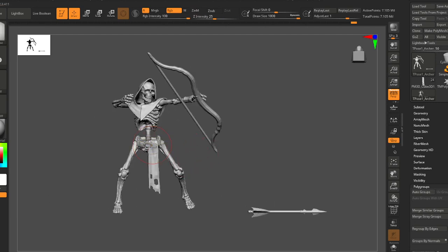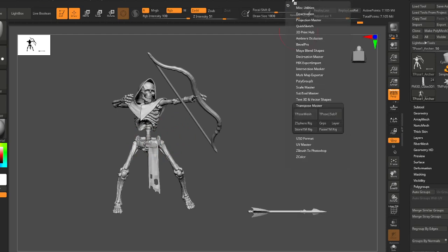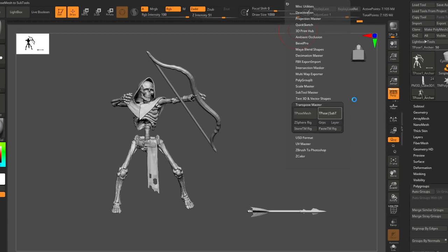Let's have a look at the process of finishing off a Transpose Master and getting it back onto the mesh. We just hit T-pose to sub-T when we're done. This will take a second because it's going to go through our subtool list and apply every change we just did to our sculpt.